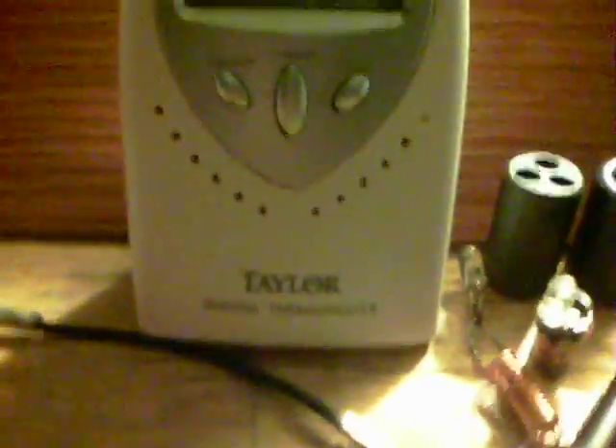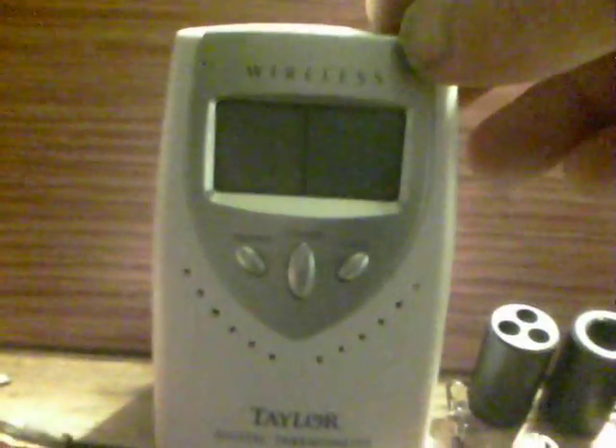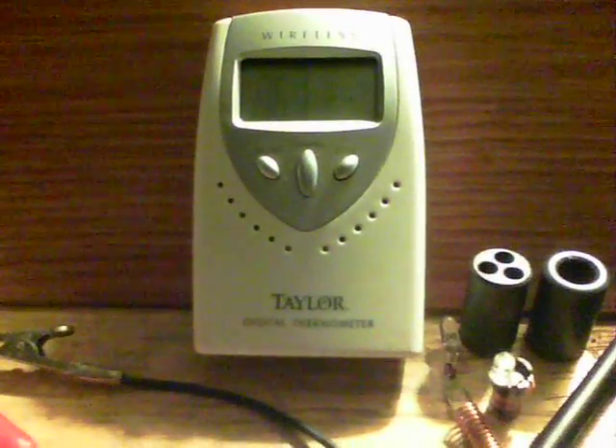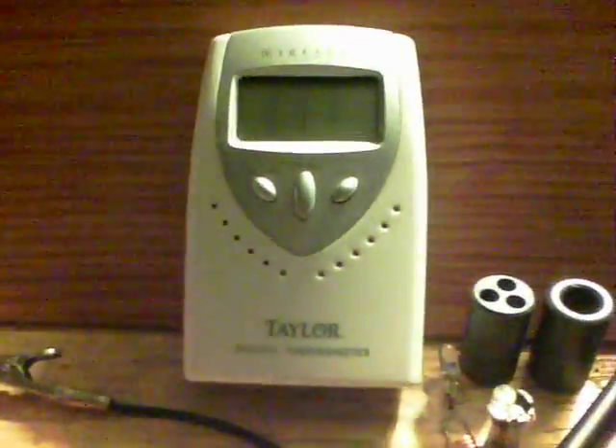Here we have a digital thermometer — you can see it reads 76 degrees. The batteries are completely shot on this. What I'm going to do is use the two outputs and give each battery about 15 seconds of charge and see if they come back.